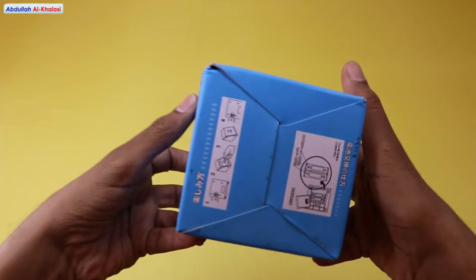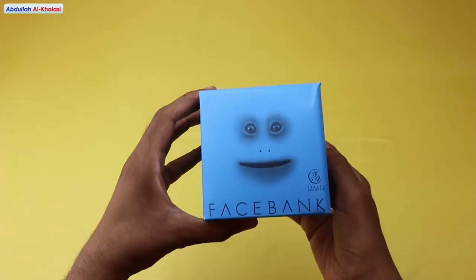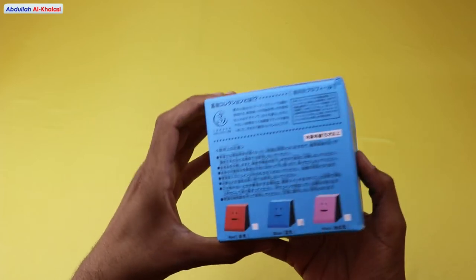This face bank reinforces good savings habits. With this face bank to collect our coins and money, we learn how to save money at a young age.